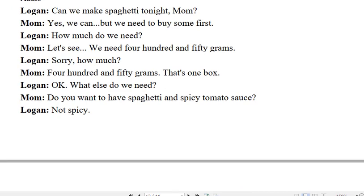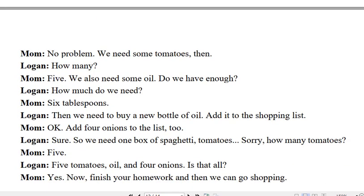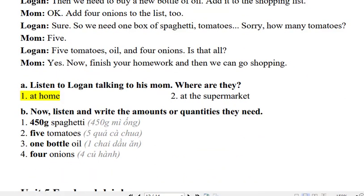What else do we need? Do you want to have spaghetti and spicy tomato sauce? Not spicy. No problem. We need some tomatoes then. How many? 5.